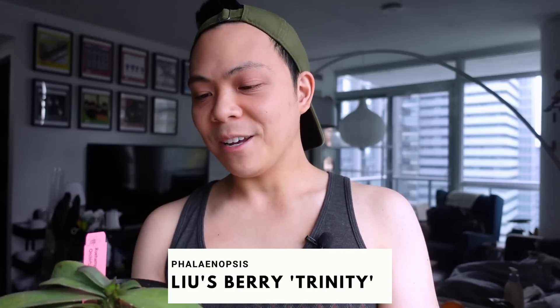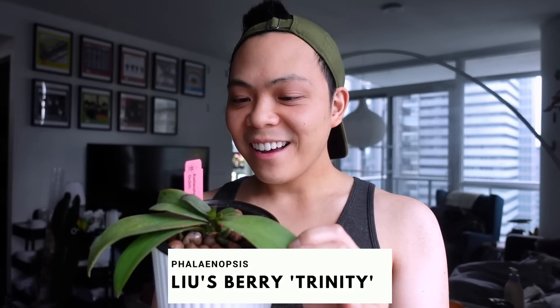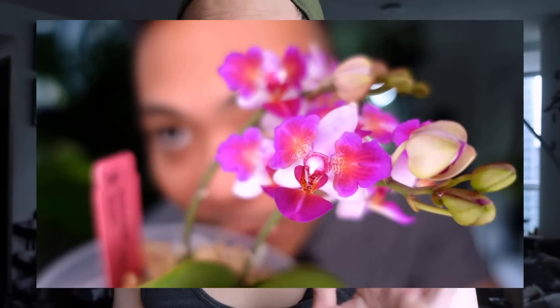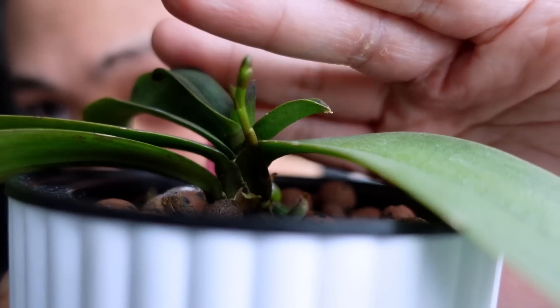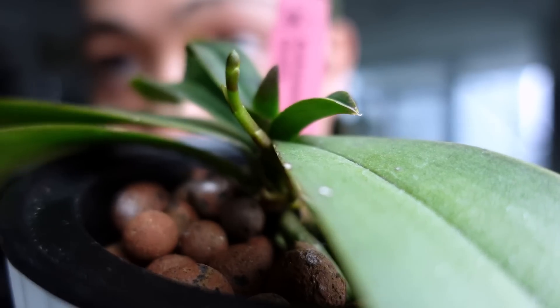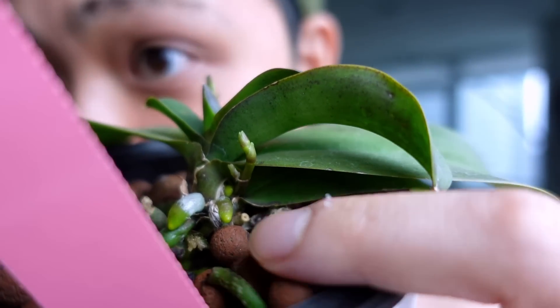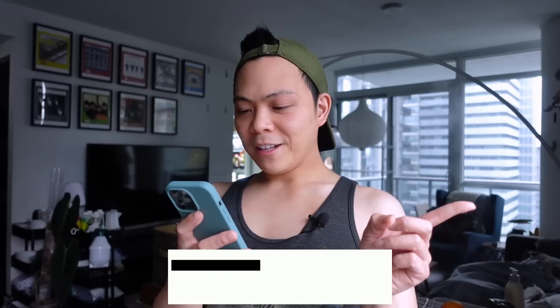Number four, phalaenopsis blueberry trinity — two spikes! Future Kevin, put a picture of what the blooms look like. Look at that spike — and there's a small one on the other side. Two spikes and look at those new roots — outstanding. This one is going to bloom. Then there are two orchids whose labels fell out of the pot — I think one is a phalaenopsis Mickey Japanese Pearl. The spike has grown a lot, and there is another one on the other side — what on earth.